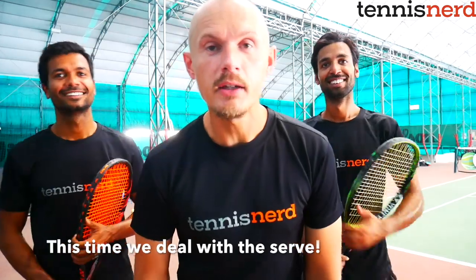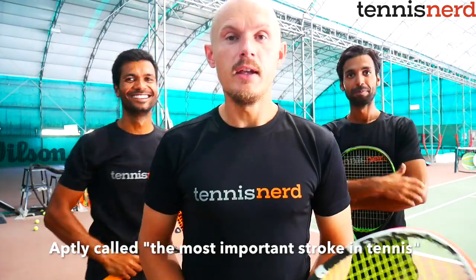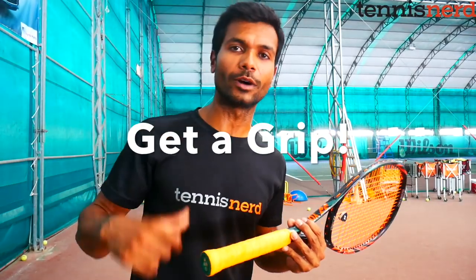Hey guys, we're here from Tennis Nerd Academy. Today we're going to discuss the most important stroke in tennis — it's the serve. We're going to deal with the basics and get into the more advanced different kinds of serves you can hit. If you have any questions, put them in the comments below.